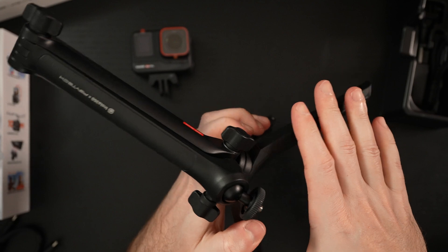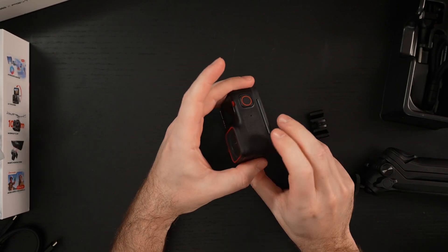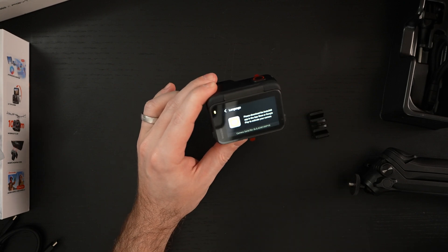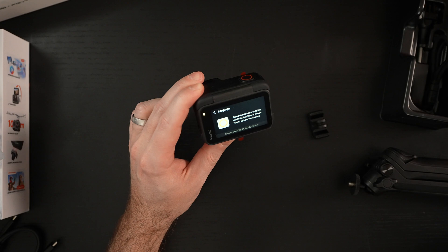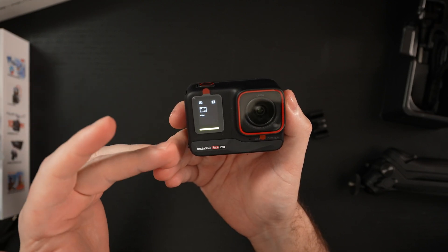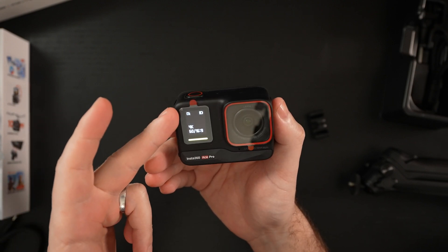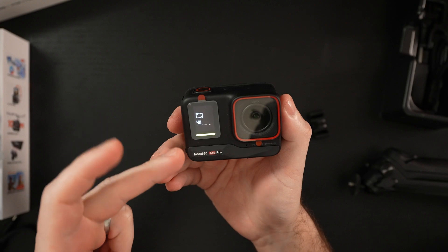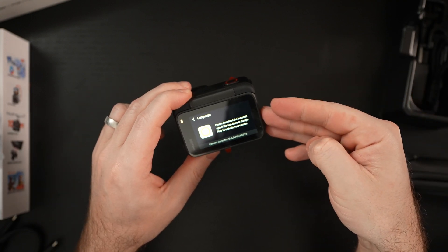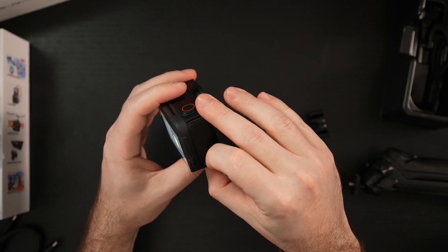Let's get back to the camera. I'll pull off the magnetic mounting clip and see if we have any power — and we do. We'll go through the setup; the touchscreen and app are going to work well. Your power button is right here, and you can see the front display. The refresh rate will look like it's flickering on camera, but it is not in person. You can see it's showing 4K60, 16x9, battery life indicator, SD card status, and a blue recording indicator — standby right now.